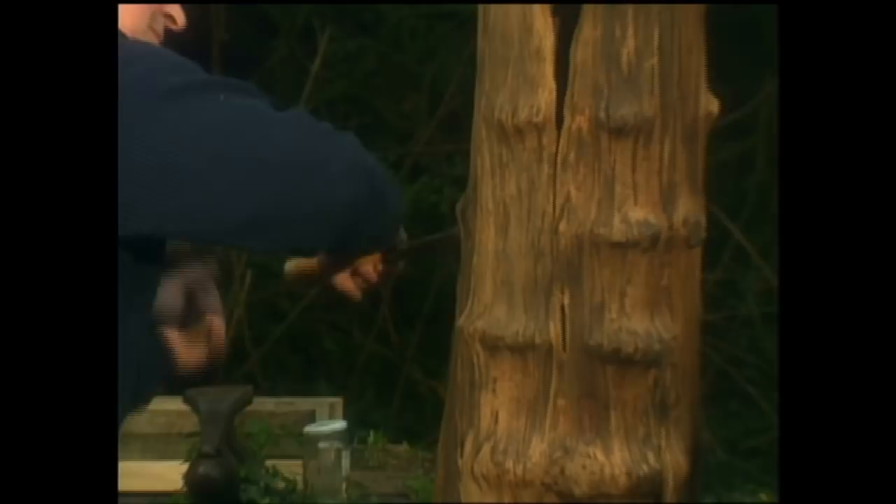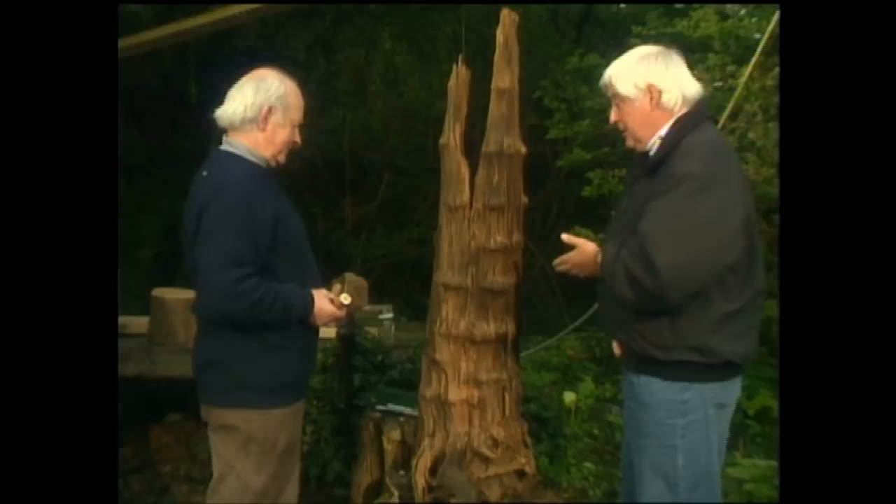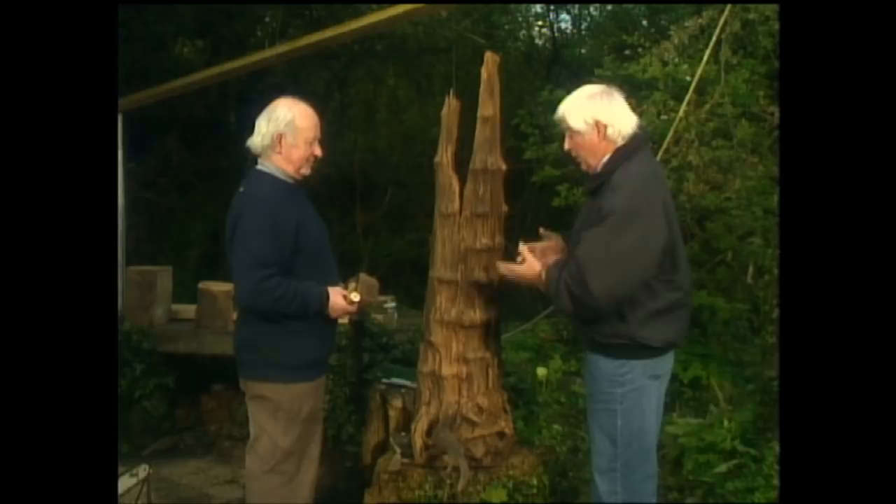I did tell you I was going to introduce you to a real expert on bog oak and bog timber. Michael, this is fantastic. Maybe you'll just explain to me, first of all, what you're doing, and then maybe tell us about colourisation and how you evolve these marvellous pieces.